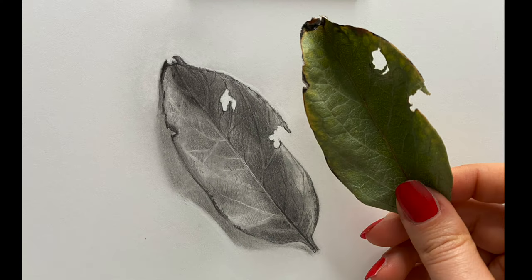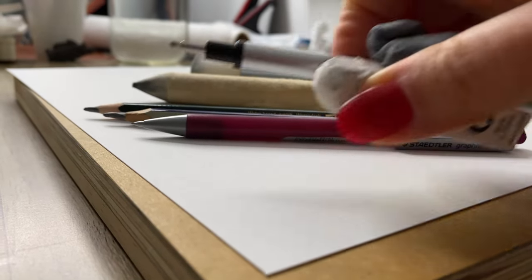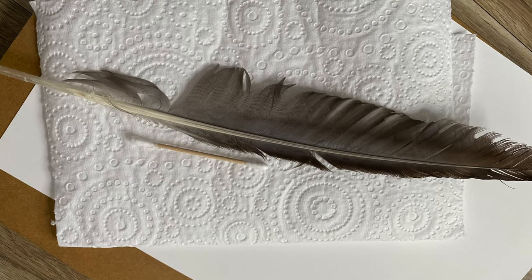For this tutorial you would need some paper, smudging materials, pencils, erasers and some other helpful things.